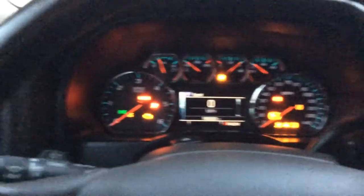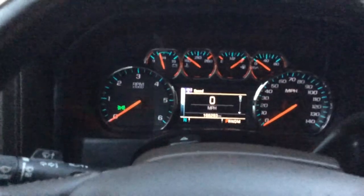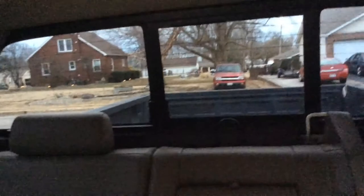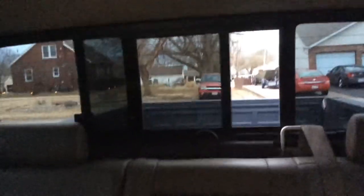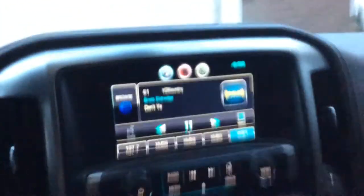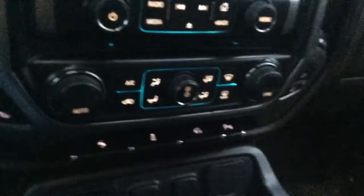It does have the really cool gauge cluster, which is nice — that's one of the things I like about these Chevys. There's the radio; I have my Sirius turned on right now because I like to listen to that type of stuff.